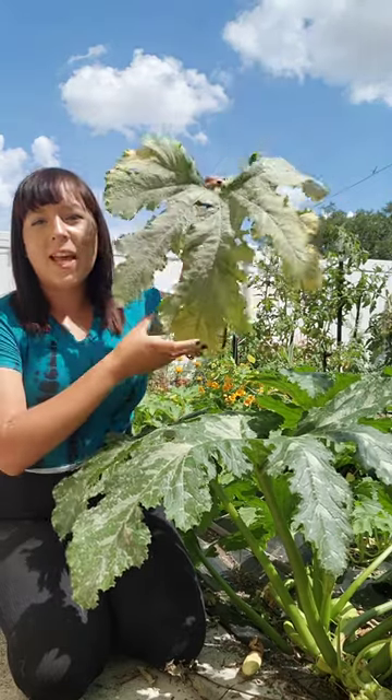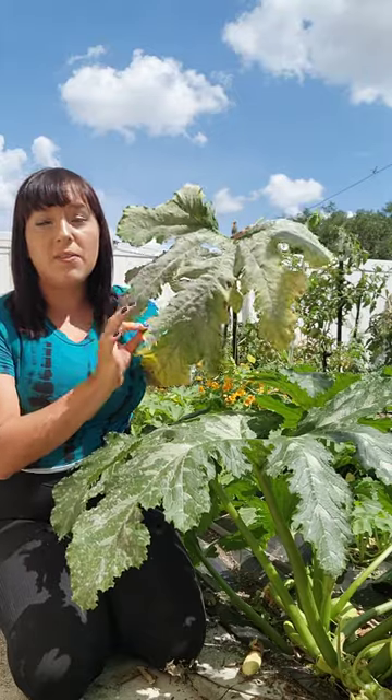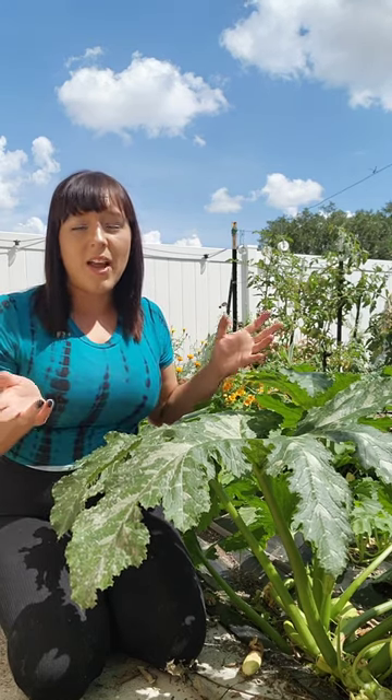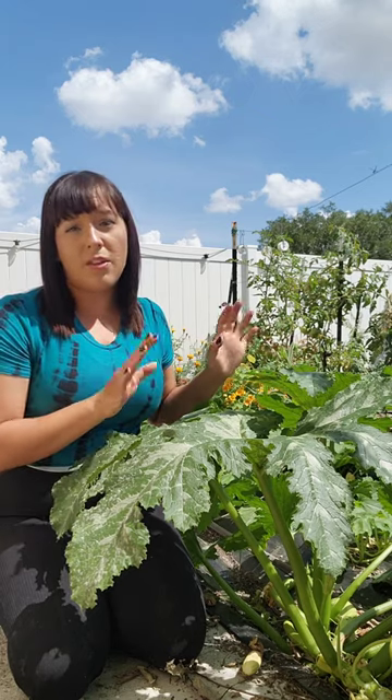Number one, prune out any old, dead, dying, or diseased leaves. Stressed out plants attract those bad insects. And don't worry, removing those types of leaves is very good for the plant because they're sucking out energy that could be going towards new healthy growth.